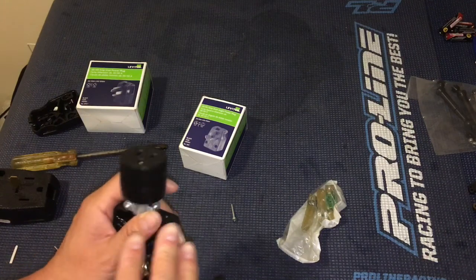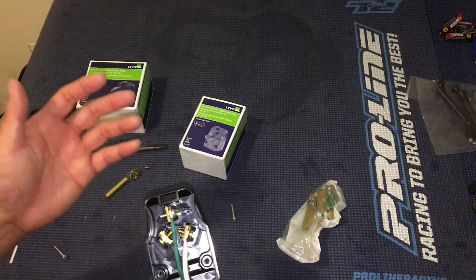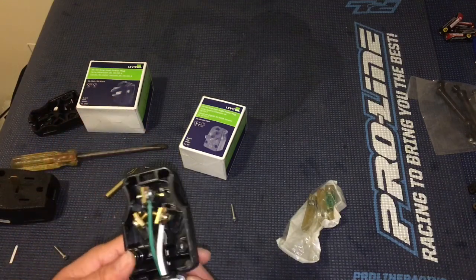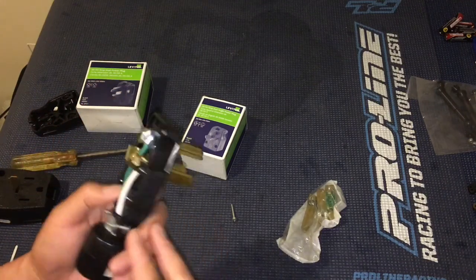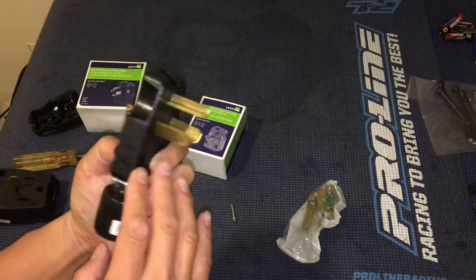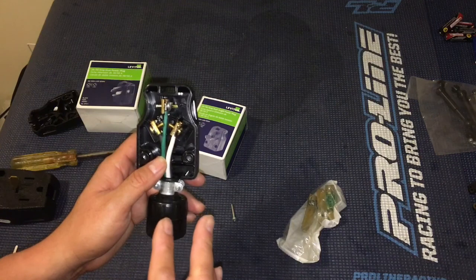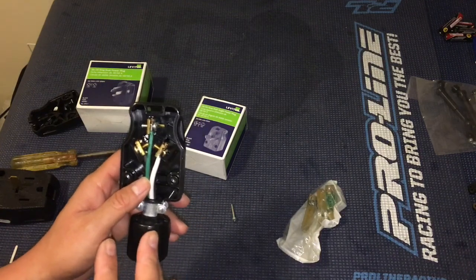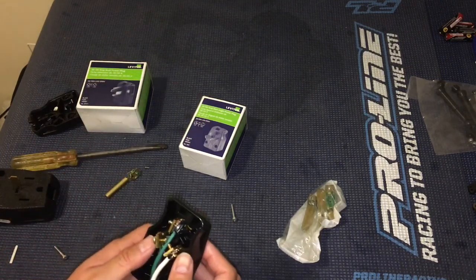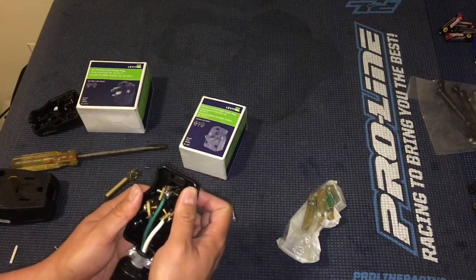You wouldn't want to plug anything else into this except the Chevy Volt charger, so you'll want to put a warning label on it, as recommended on the forums. Also, in a setup where you have an older dryer plug without a ground, the charger will actually throw a fault if there is no ground — so you need that ground in there for safety purposes. If you're not comfortable, find a qualified electrician.